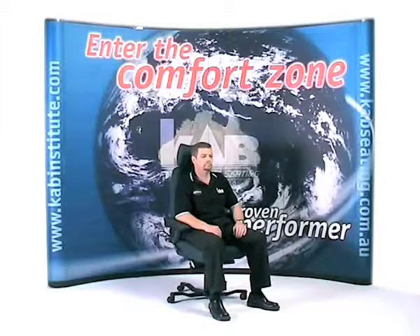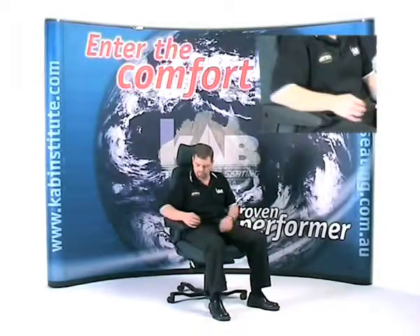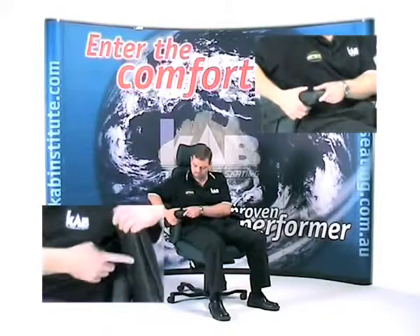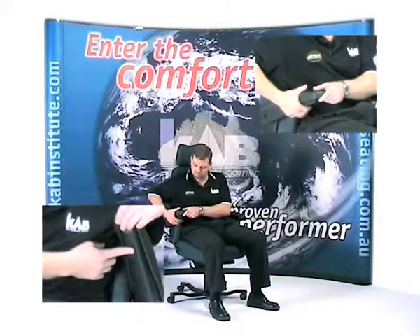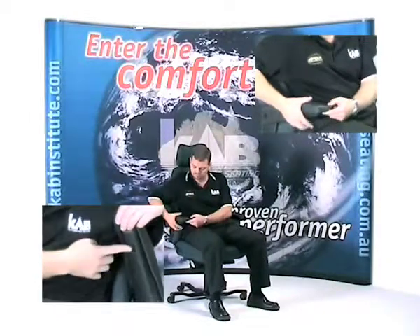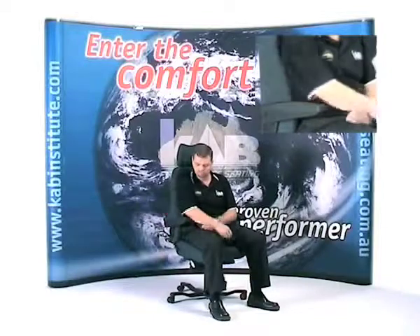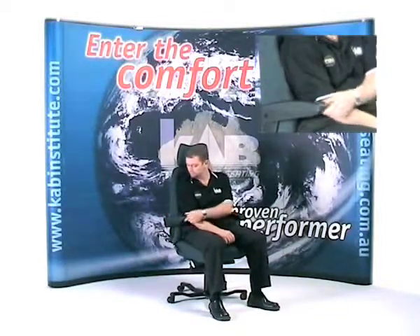Adjusting the armrests. To adjust the height of the armrest, locate the star wheel adjuster on the underside of the armrest and rotate to raise or lower. When the armrests are not required, they can be simply lifted out of the way.